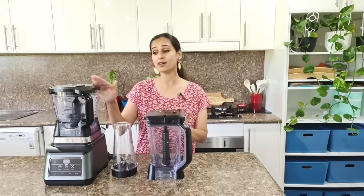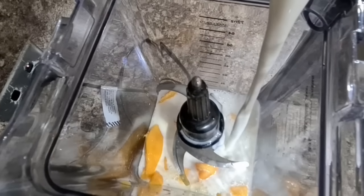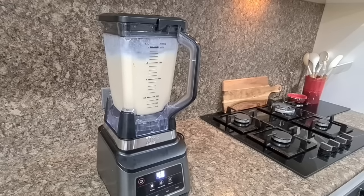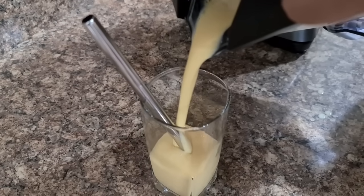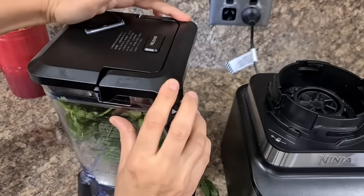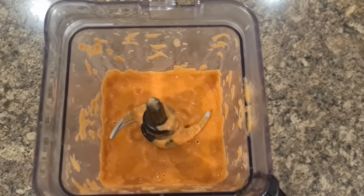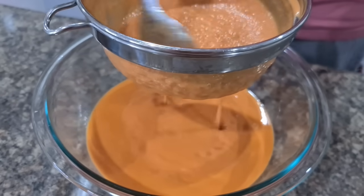Next up is this Nutri Ninja Duo. It comes with a blender, a food processor, and a travel mug. Blenders are an important appliance for those who need to mix sauces, juices or soups. Not to be confused with food processors — a blender's main benefit is its ability to blend two or more liquids together. Its motor is generally less powerful than a food processor and its blades are less sharp, so a blender is better used with liquids and ice. I personally use the blender to make Pani Puri Pani and blend onion tomato gravy for Punjabi curries.